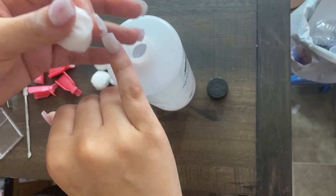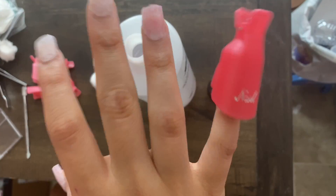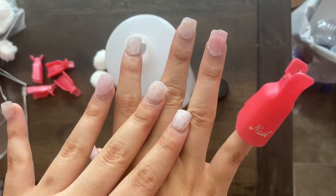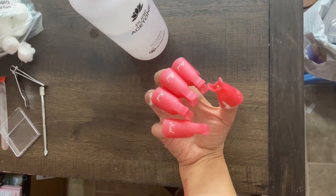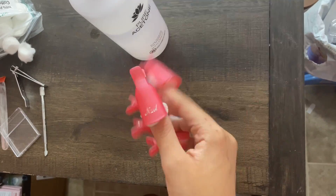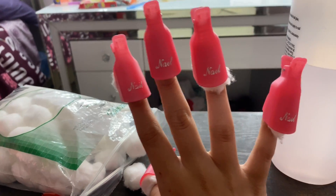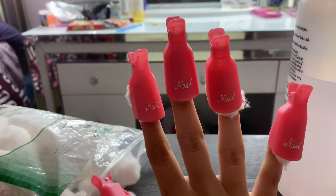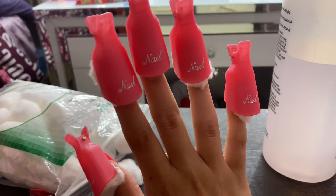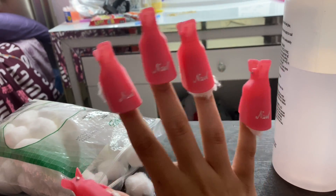I'm just gonna put it in like that. I've seen nail videos do it like this, so that's what I'm gonna do. I'm gonna repeat it for all four fingers — I'll show y'all this hand first and do the other hand off camera. I'm gonna wait a few minutes before I take these off. Someone's gonna ask where I bought these — they actually came with my UV light or drill that I bought on Amazon. I'll find an Amazon link and put it in the description.